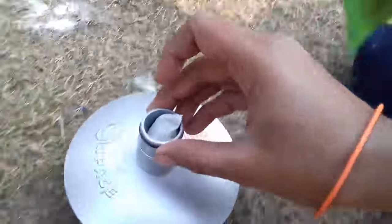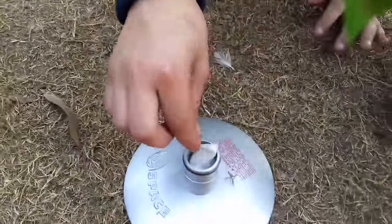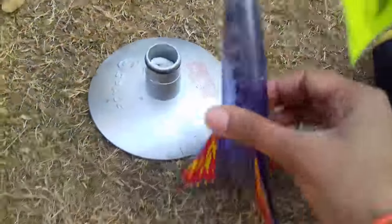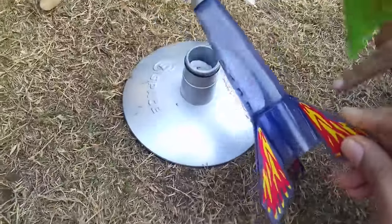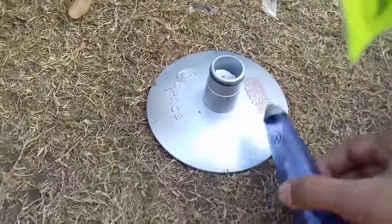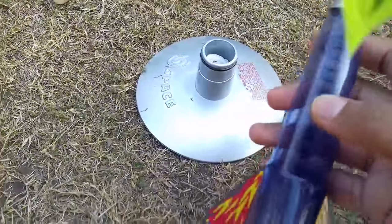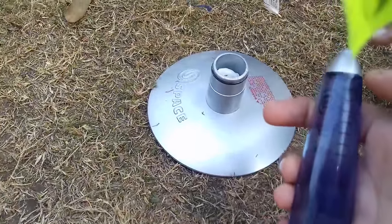Now we have kept it in the launcher. See, this is the rocket. These are the fins of the rocket. And here we are having a body of the rocket. Yeah, body of the rocket. And we have to fill water in it.